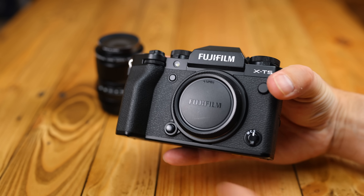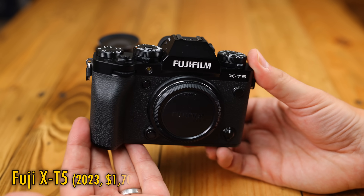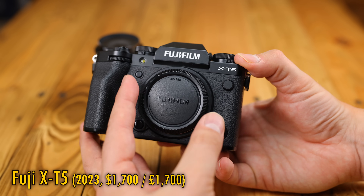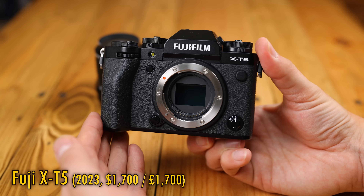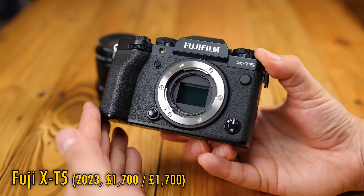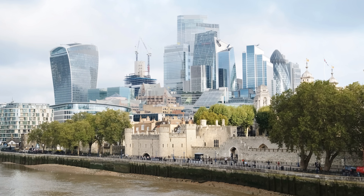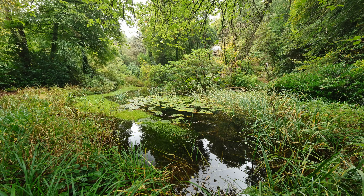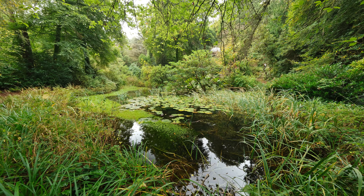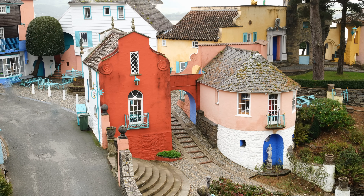So recently, it's been an absolute pleasure for me to test out a new X-T5, which Fuji UK kindly loaned me for a month, along with some new lenses I hadn't got round to testing out. At $1,700 or £1,700 here in the UK, the camera is clearly a premium product, and while I'd like to thank Fuji UK very much for loaning me this camera, this is a totally independent review.